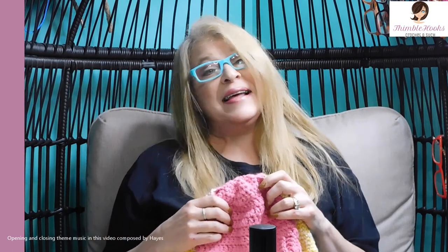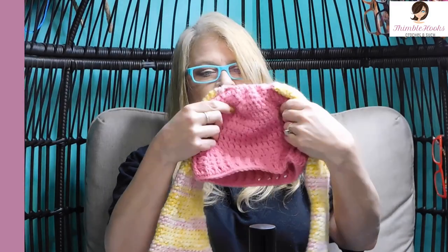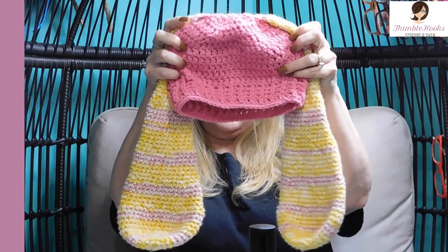Ciao friends, Beth with Thimblehooks. Thanks for stopping by. Today's project is one that Evie has been bugging me about for a while because she has her cat ears hat, her fox ears hat, and she wanted a bunny ears hat. I've been working on that for a little while, and even though we have snowflakes today, I thought I would put it out and maybe it would make everything turn into spring.